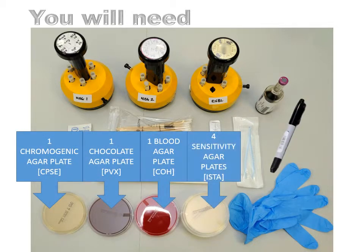And lastly the following media: one chromogenic agar plate, one chocolate agar plate, one blood agar plate, and four sensitivity agar plates.